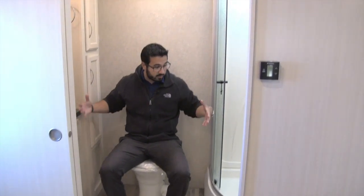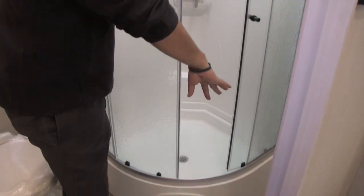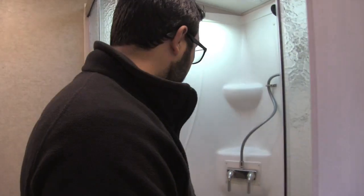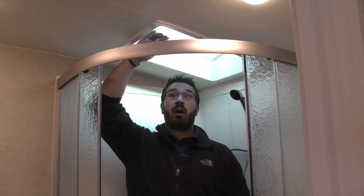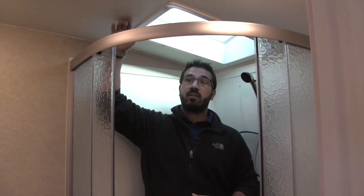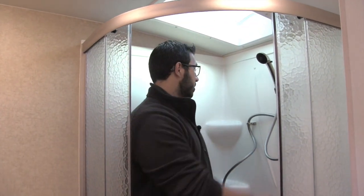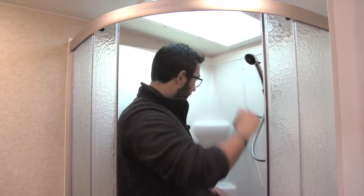The toilet has plenty of leg room all the way around — I'm a decent-sized guy and I have plenty of room. In the corner is a neo-angle shower with doors on a roller track, which keeps all the water in the shower pan and doesn't drip on your floor when you open the doors. I can step in and there's plenty of height — I'm about six feet and don't even touch the ceiling. There's a skylight up top for even more height, a hand wand for rinsing off, and a couple of shelves.